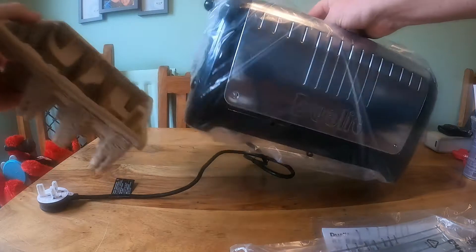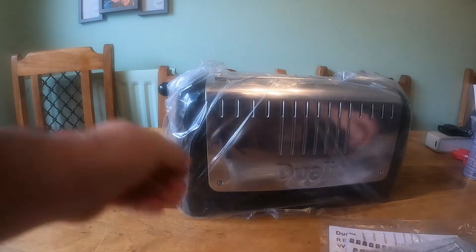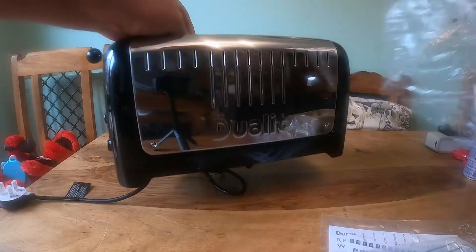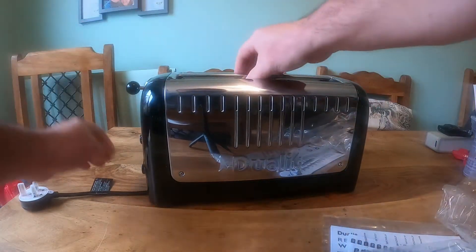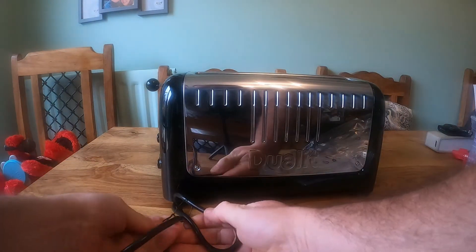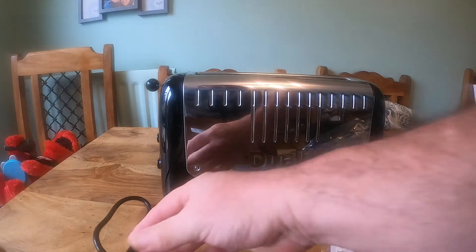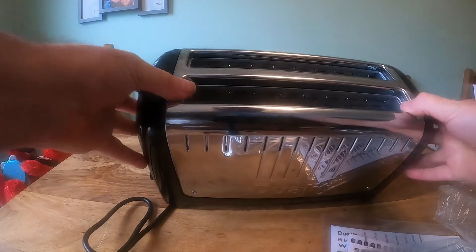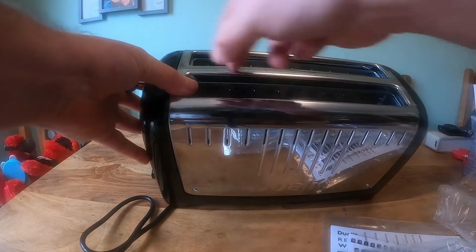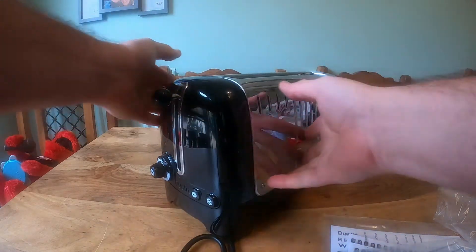Dual Lit are the best when it comes to toasters because they last forever, they really do. There's not really much you can say about a toaster, but the idea with this one — it's got two slots, but they're very long, so you can still put four pieces of bread in it, or you can put long bread in it.